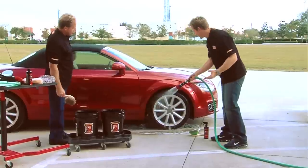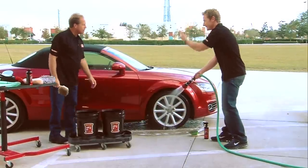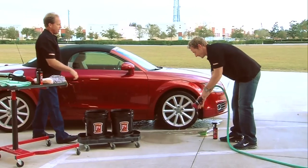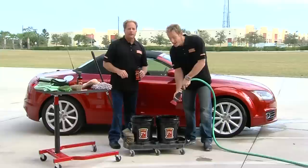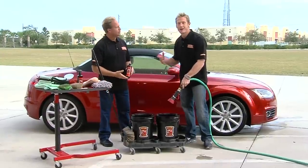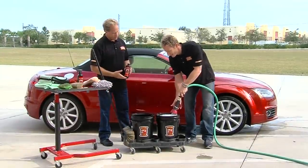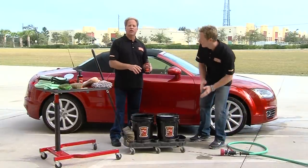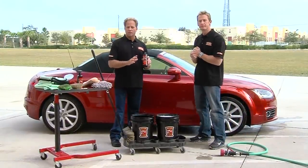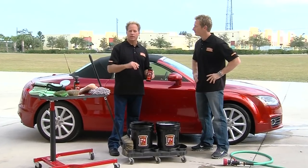We are off to a good start. We'll just repeat this on each one of the wheels and now we can start working our way from the top back down again. Now that the wheels and tires are done, we're going to get the car ready to be cleaned. First thing is to put a little water in here and get our cleaning solution ready. What I've put in here is the Wolfgang Auto Bath — this is non-detergent, so it's not going to strip off any previously applied coats of wax or paint sealant.